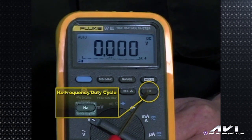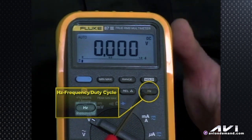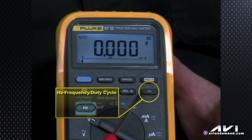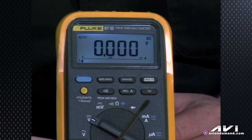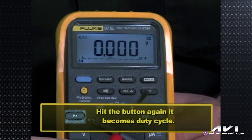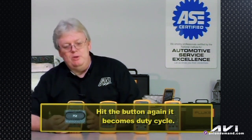HZ stands for hertz — times per second — and is for frequency measurement. So if you want to look at a circuit like an EGR solenoid or EVAP purge solenoid being turned on and off, rather than seeing the meter jumping all over on volts, you hit the HZ button and it shows how many times per second it's changing — 120 Hz, 40 Hz, 128 Hz, whatever the case. If you hit that button a second time, it becomes duty cycle, showing you the percentage of on versus off time on a pulse width modulated circuit.